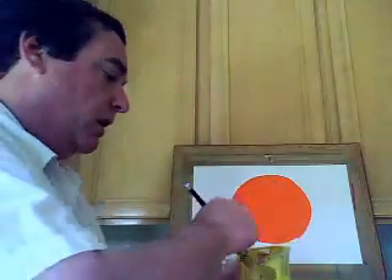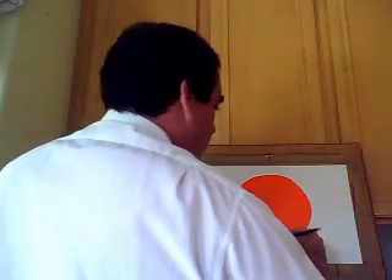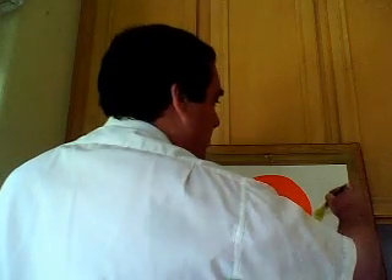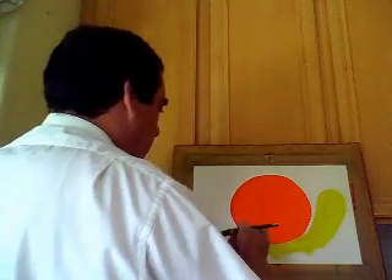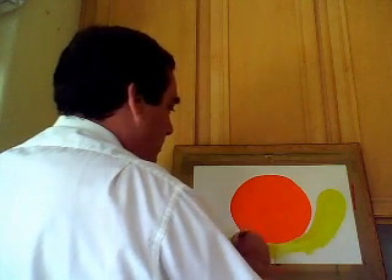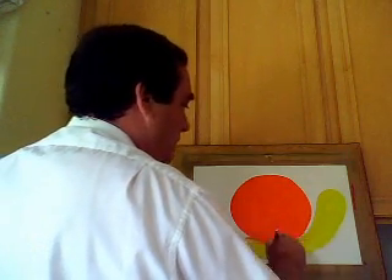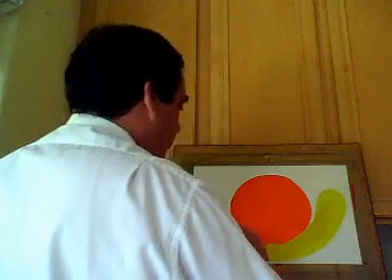Now we're going to take out our second color — in my case it happens to be yellow, but you can use any color. With my students, I allow them to choose any color they want. We're going to make our head, and it's going to go up like that and come back down, and go straight over here. If you get a little orange on it, just mix it up and it magically disappears. So that is our body right there.